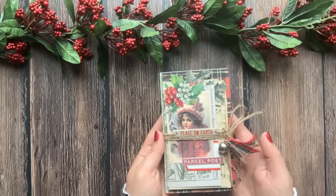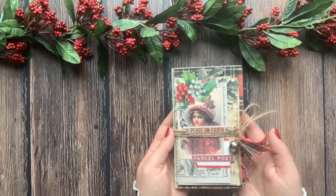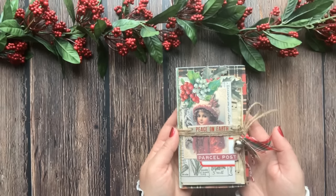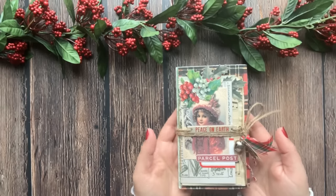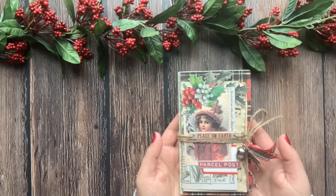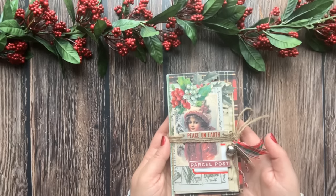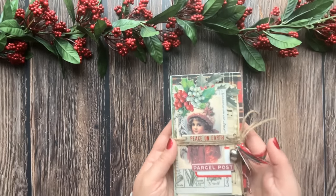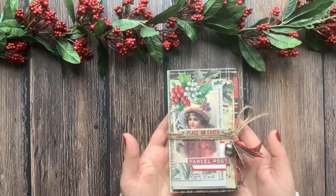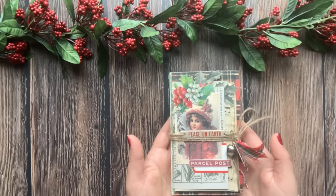Hi friends, I'm Valeria at Chase and Paper. Welcome back to my channel. Today I want to share another quick and easy project with you. We are going to make a beautiful miniature Christmas flip-flop journal. This project is very much based on my original no-envelope flip-flop journal which I shared earlier this year. I wanted to make a Christmas edition with different materials, and this is just going to prove once again that flip-flop journals don't have to be complicated.